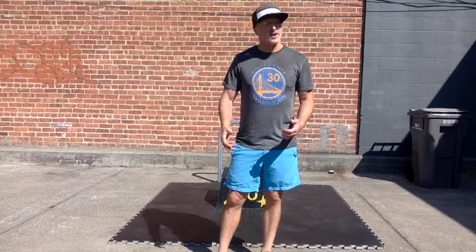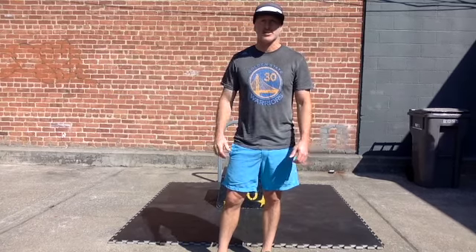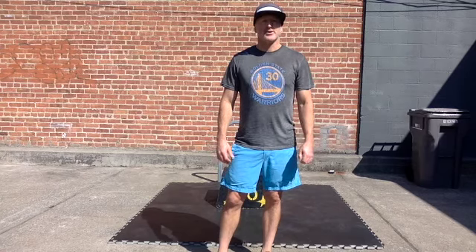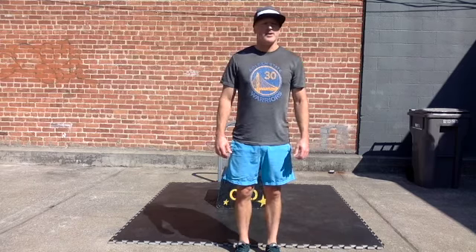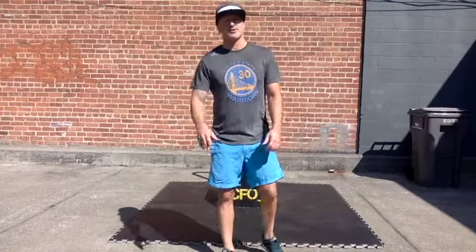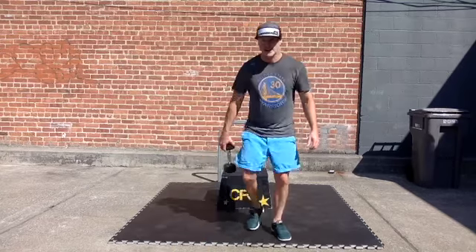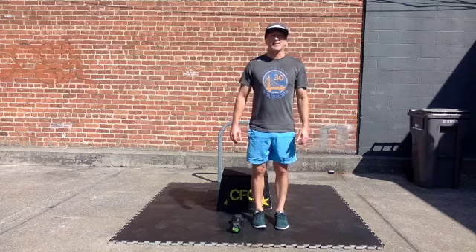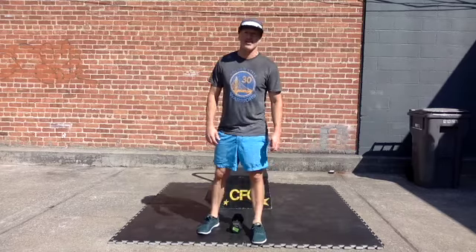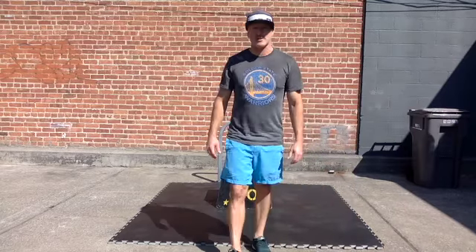Or you can just do two and a half minutes of practice of double unders. Those are great because they're very close to the actual double under. To get a little further away but still a good movement, we could find a line hop and do 150 of those, so you're still getting the total number of jumps in. You can also do an over-and-back dumbbell hop — we would do 75 of those to match the number of jumps. You can always do jumping jacks as well — those are 150.